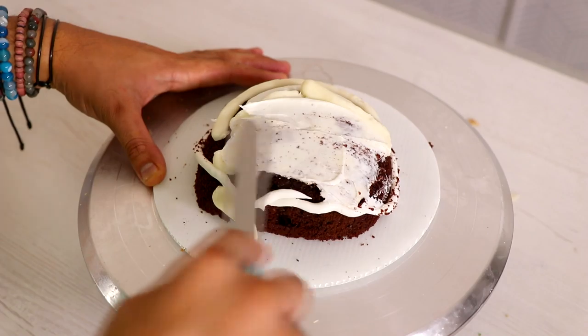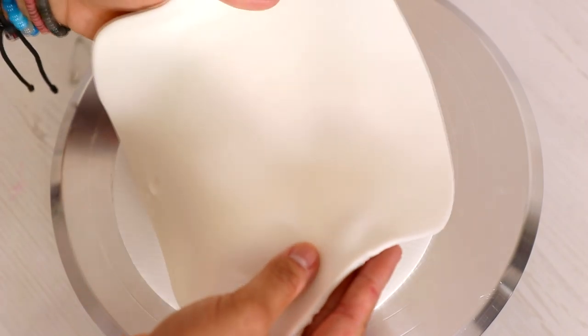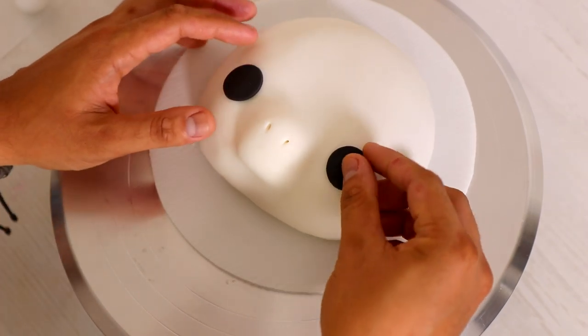Each of these heads is created with a six-inch half-dome cake. I flattened my six-inch half-dome cake out, added some fondant underneath to create a snout, and then covered the entire thing with white fondant. My inspiration for this was Pegasus from Hercules — I just think he's like the cutest horse ever animated.